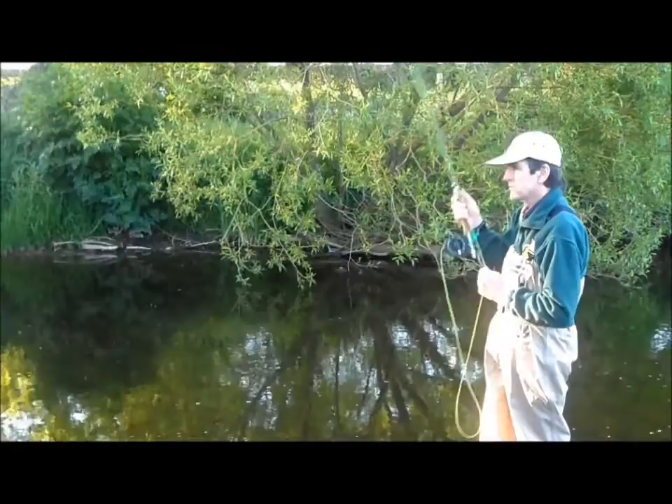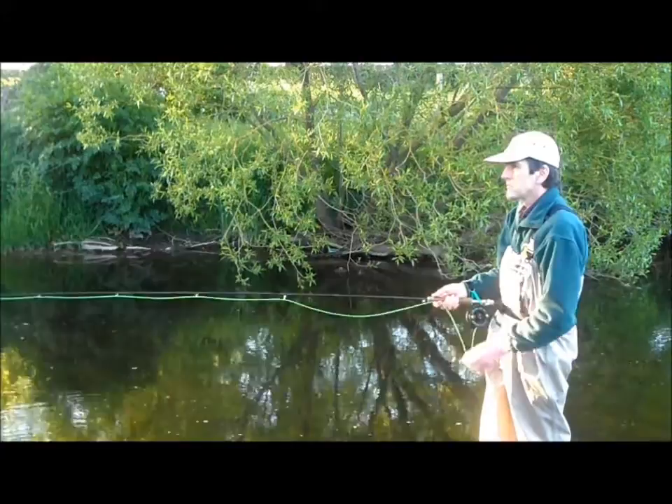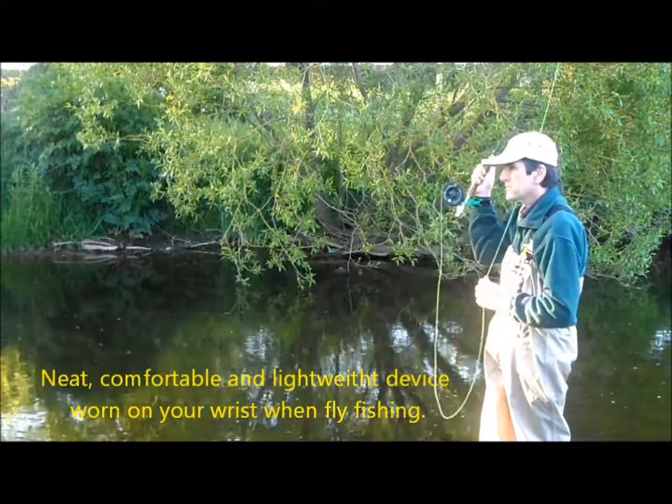The following is a short video showing the features and advantages of the new EasyCast wrist support and casting aid. This is a neat, comfortable and lightweight device worn on your wrist when fly fishing.